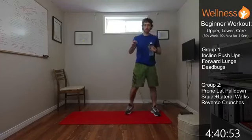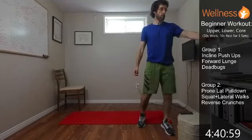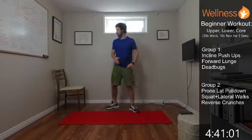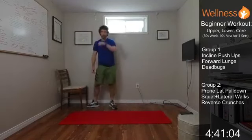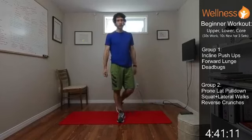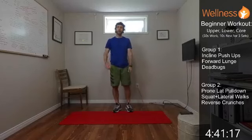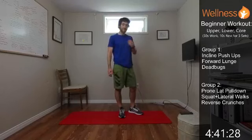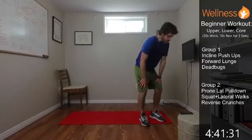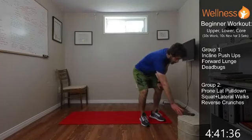We'll get set for group two. In group two, we're going to do a prone lat pulldown — we'll be down on our chest and stomach, hands will be up, pulling our elbows down towards our sides to feel those lats engage. Then we're going to do a squat with lateral walk — we'll get in a low squat and walk back and forth laterally. And lastly, a reverse crunch — we're down on our back and lifting our legs up, engaging our core from the lower end. Starting with the prone lat pulldown — down on the ground, hands go up, pull.